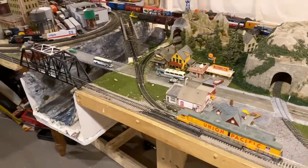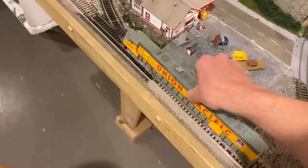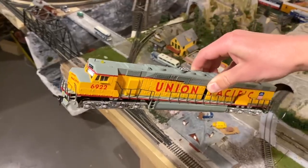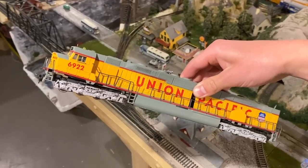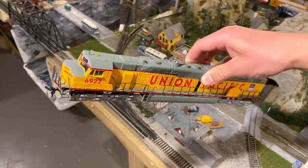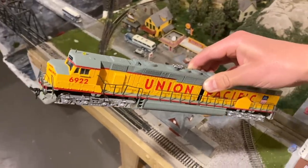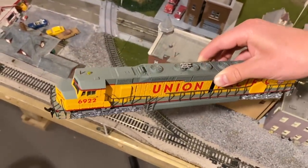I'd say this thing could probably use a bit of work because it seems to have some electrical pickup issues, and those nylon sleeves are probably cracked, but overall I think this is a really cool locomotive. I'm not the biggest fan of Bachmann but I'm really impressed with it — I really like the quirky and unusual stuff and this is definitely that. A special thanks to David Z to G scale for sending it to me; I can't wait to run it during live streams as well. Thank you all so much for watching.